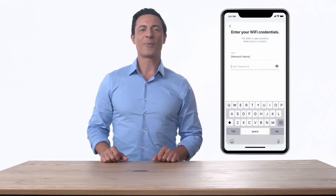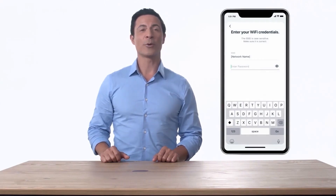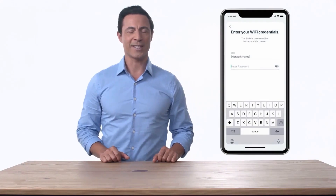Follow the prompts in the app to connect to a 2.4 GHz network and enter your Wi-Fi credentials. If you don't have a 2.4 GHz network, you will need to create one or contact your network administrator to enable it.